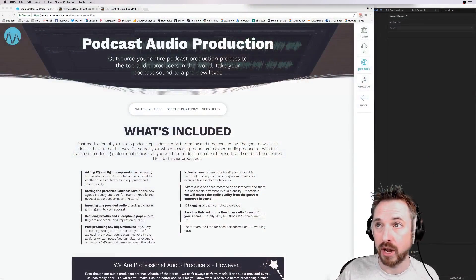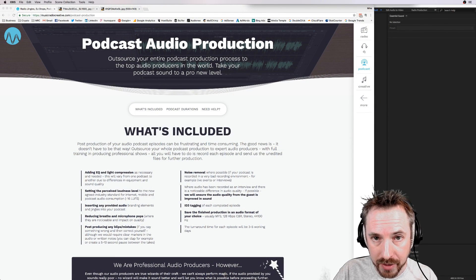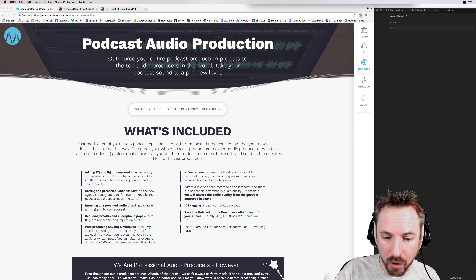When we're working with you on podcast production, we assign you only one producer for your show so you can get to know that producer and they can get to know you, and give feedback on the sound and style of your podcast episode. If you are ready to outsource your podcast production, head over to MusicRadioCreative.com/podcast-production.